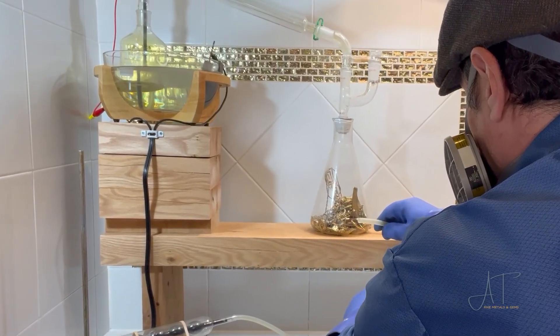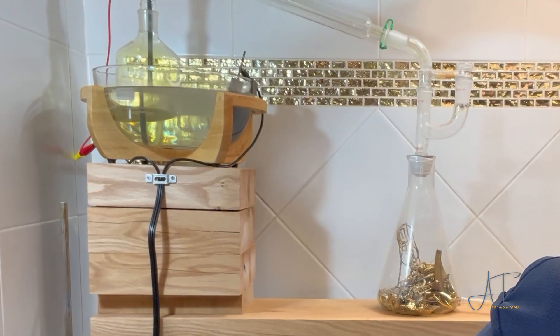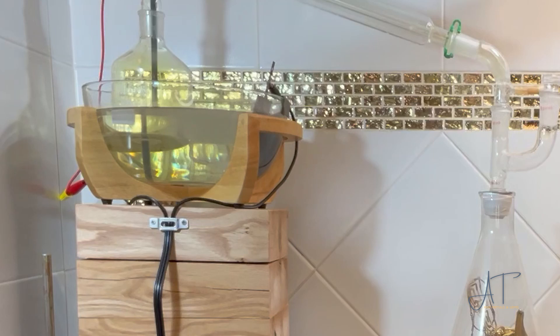I was concerned that it would take quite a while to get through all of this metal with just the chlorine that's produced from the sodium hydroxide generator, so I'm going to hook up a chlorine generator to speed things up a bit.